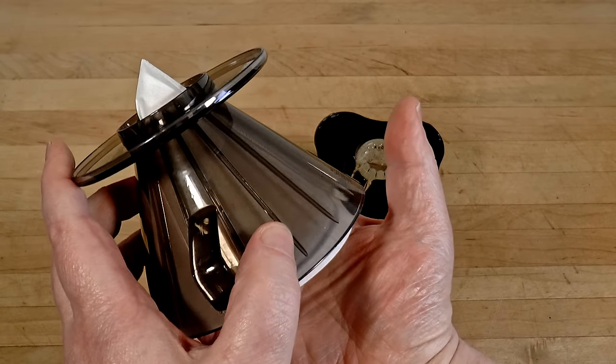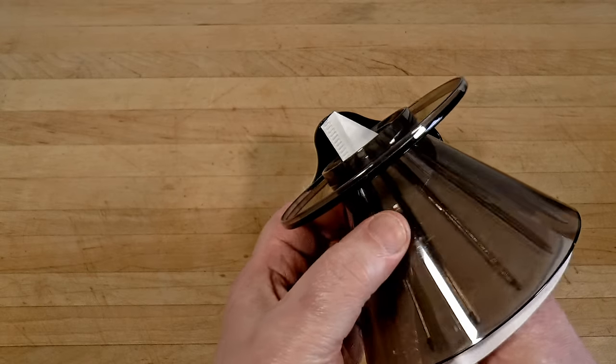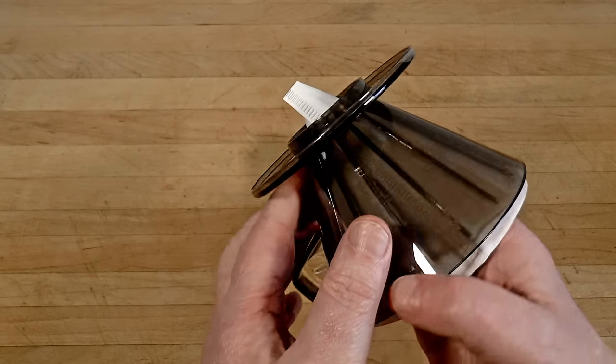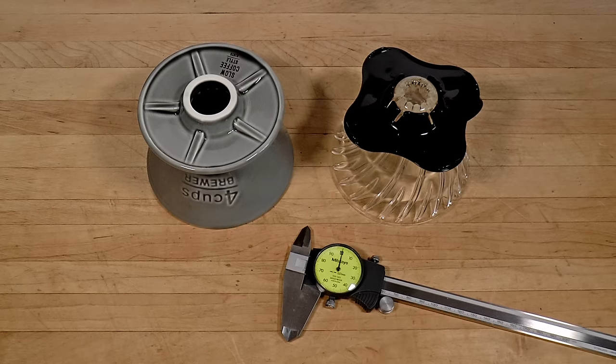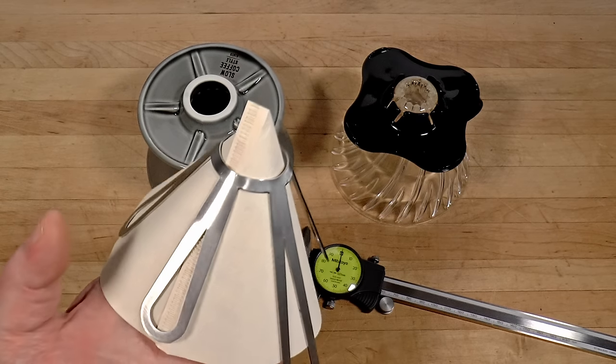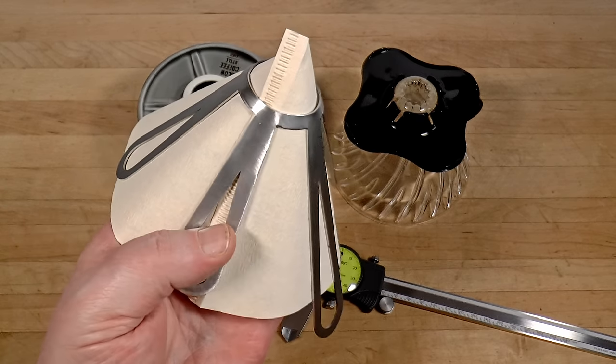When I use Hario paper, which is not that sturdy, I always use Hario funnels, which are narrow and supportive. When I use Kinto paper, which is sturdy, I don't worry about which dripper I use.